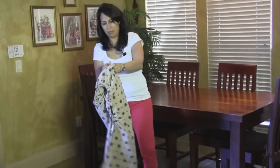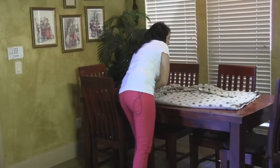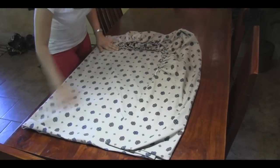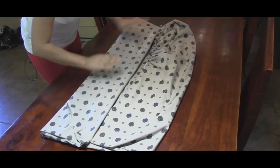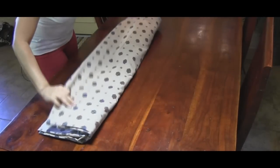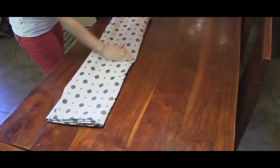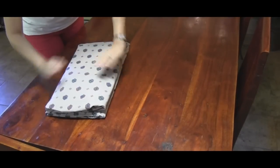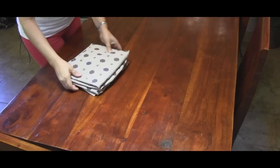Now you go to a flat surface — a table or an ironing board — and smooth it out so all of the corners that are folded are smoothened. You basically want a perfect rectangle. Then you fold it into thirds, smoothing out each side as you're folding. Finally fold it in half, then fold it in another half, and you've got yourself a perfectly folded fitted sheet.